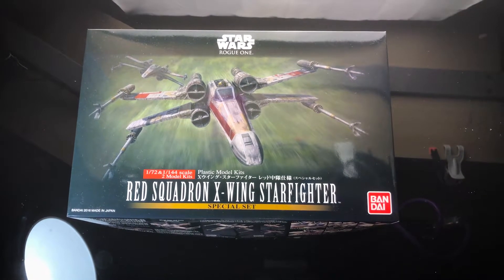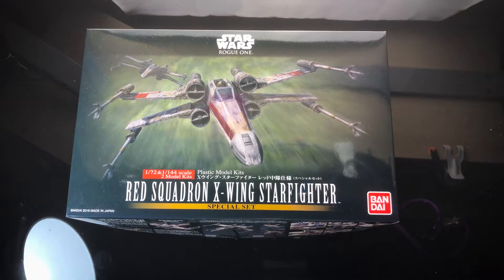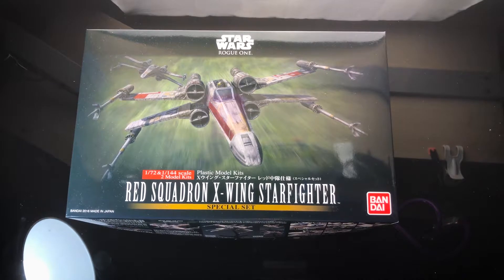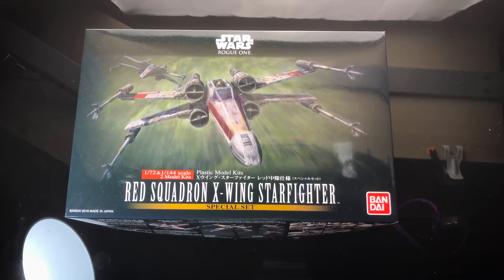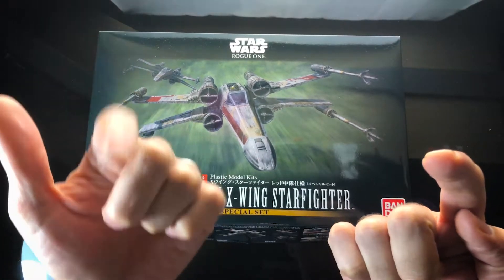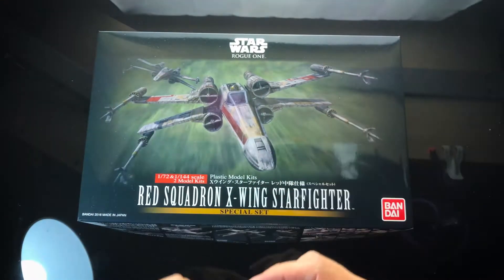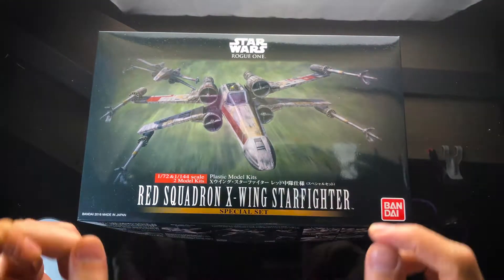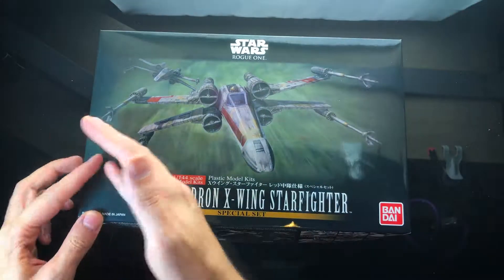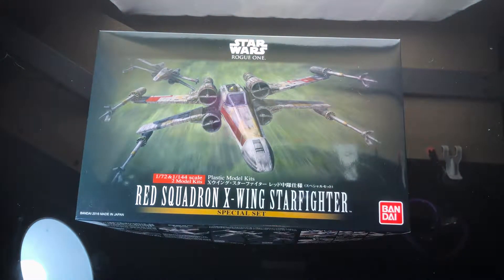Hey toy shooters, another scale modeling update video here. This is another one of a new series I'm starting — a new build series on X-wings. Apologies for the camera wobbling; it's suspended from one of these wire phone clamps. It's going to stop wobbling in a minute. What I'm going to show you is actually working on three kits at the same time — three different X-wing kits.